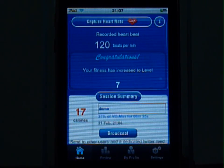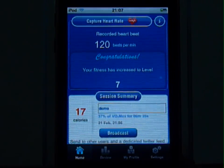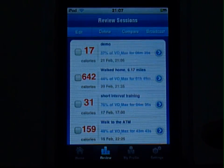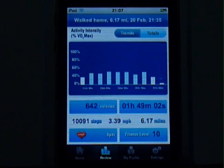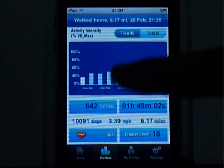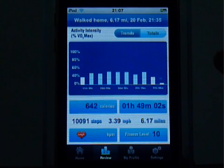To see your previous sessions, click on review. That gives you a list of all the sessions. If you want to dig into one in detail, click over there, and you can see how your intensity varies through the session. All the other statistics are also here.